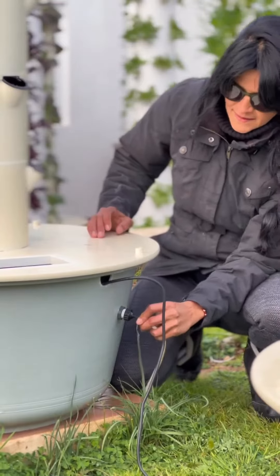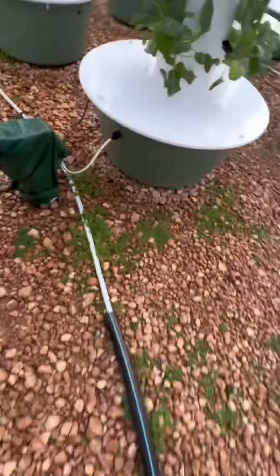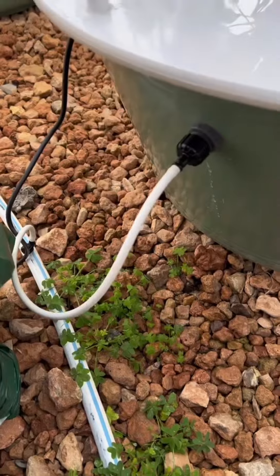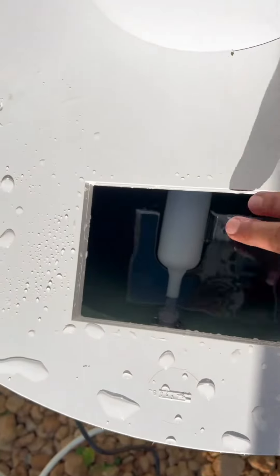Let's continue with connecting the irrigation feeding line into the black conical socket adapter. The irrigation feeding line is connected to a gravity tank which automatically fills up the towers on an as-needed basis and is regulated using these floater valves.